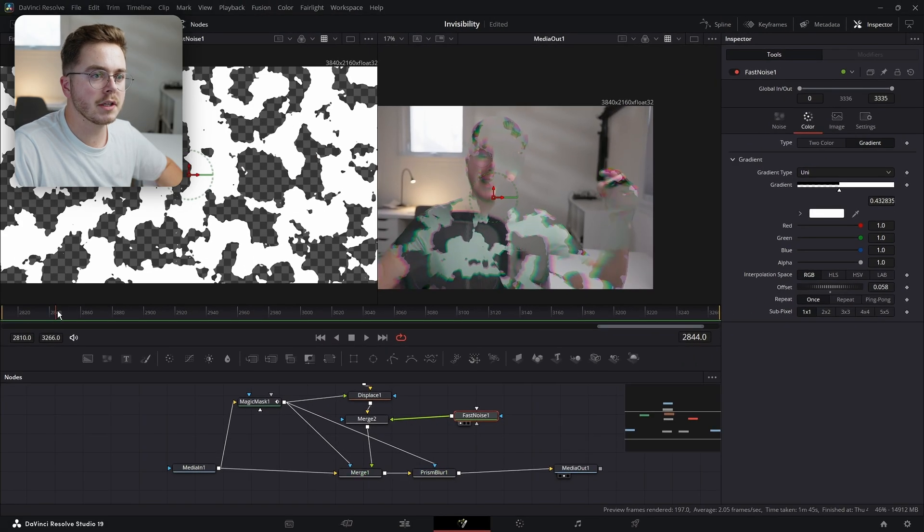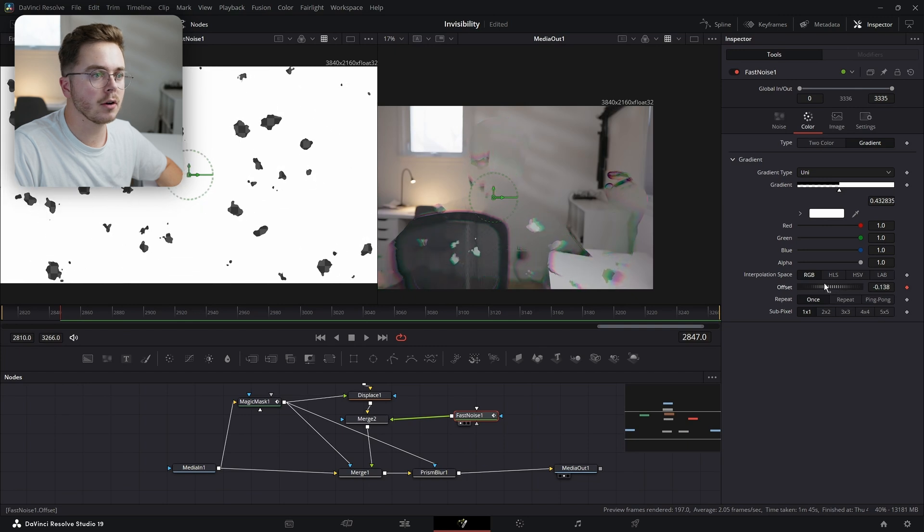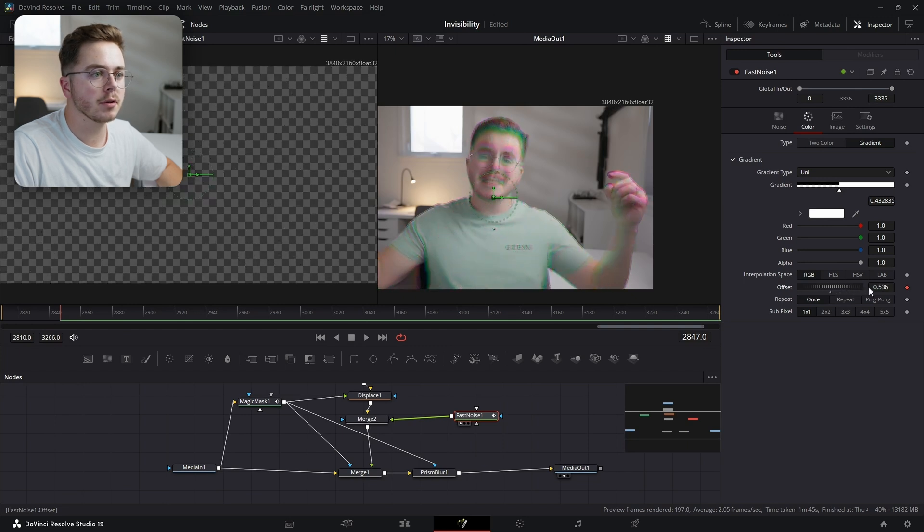So I'm going to go to when I point at myself — which is right here — I'm going to add a keyframe on offset and drag it all the way to the point where my person is fully visible, just like so.